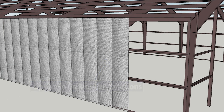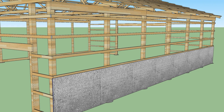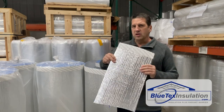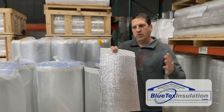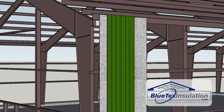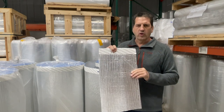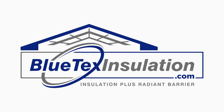In a wood frame building, a lot of times you can run it horizontal and line up that seam with a girt so you never even see the seams on the inside. How you attach it to the frame really depends on how long it's going to be exposed before you put the metal on the outside.